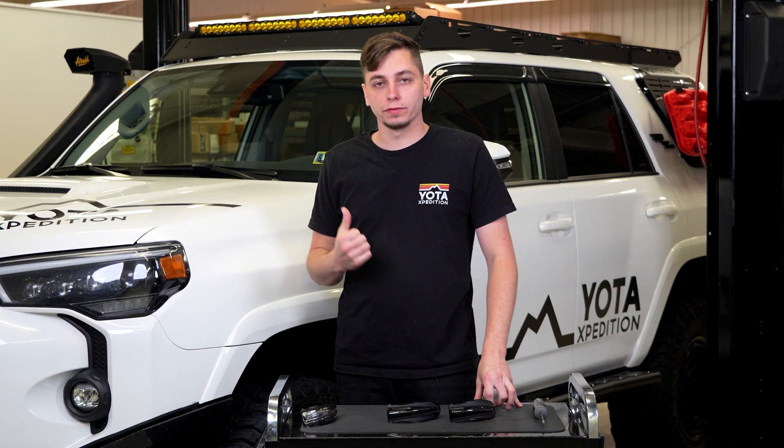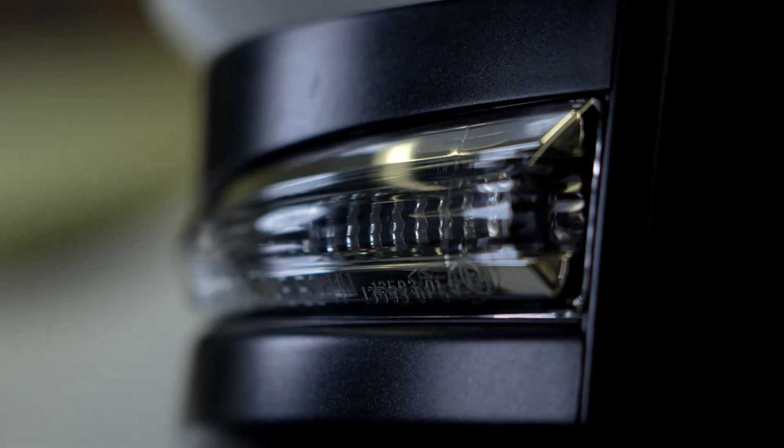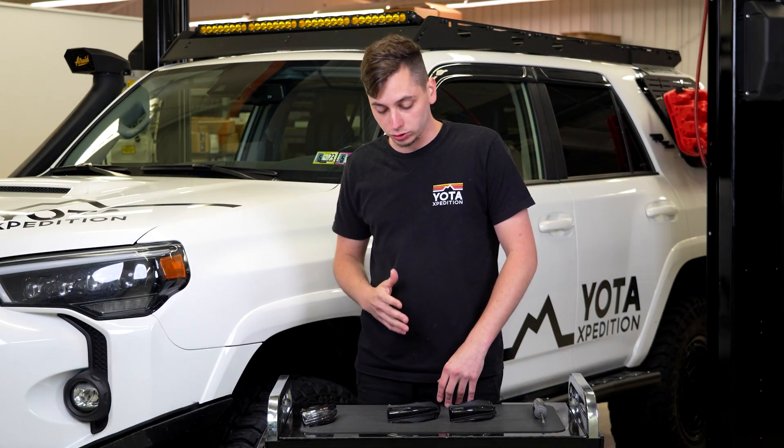The mirror turn signals that come on the 5th Gen 4Runner are pretty boring and ugly. They're chrome and nobody wants chrome anymore, and they're not sequential.